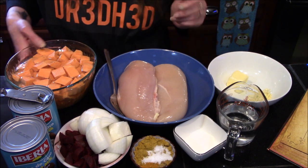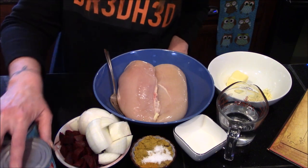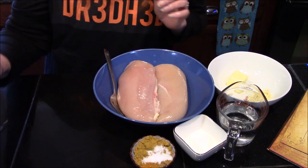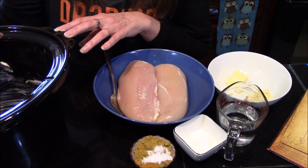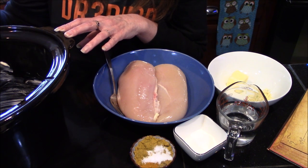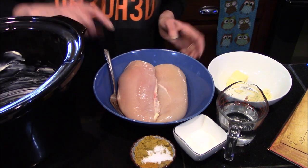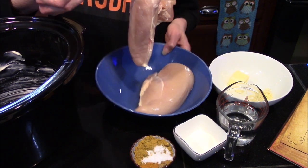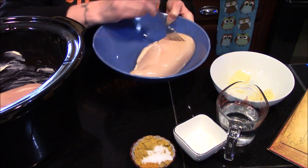All we need to do is move all these out of our way and bring in our slow cooker base. I've already gone ahead and buttered the inside with about an additional three tablespoons of butter, so our inside is already buttered up. We just need to lay our chicken breasts inside right there on the bottom.